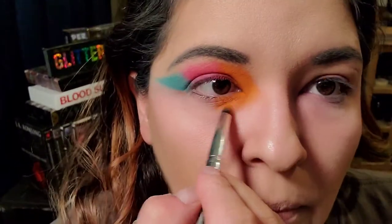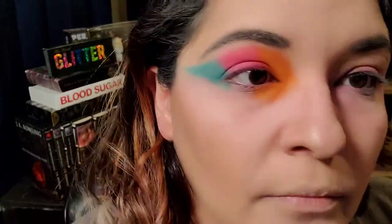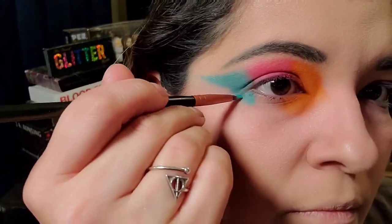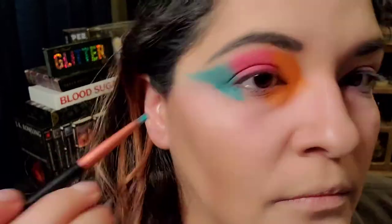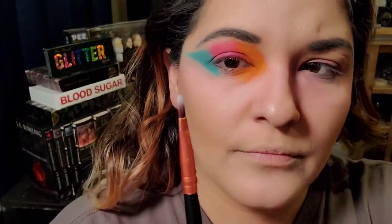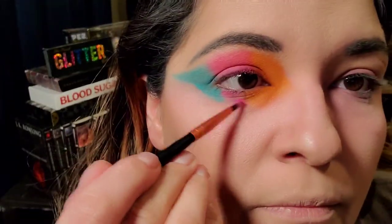I use small brushes because I don't really want to blend the pink and the blue too much together, because I don't want to get a purple color. So I'm trying very carefully to blend it without really combining the two colors. Then I'm dragging the color along the bottom, and spraying your brush is very important for this part, because if not, you will get a lot of fallout. The Revolution palette colors are gorgeous and go on great, but they do tend to have a little bit more fallout, so this is an easy fix for that.